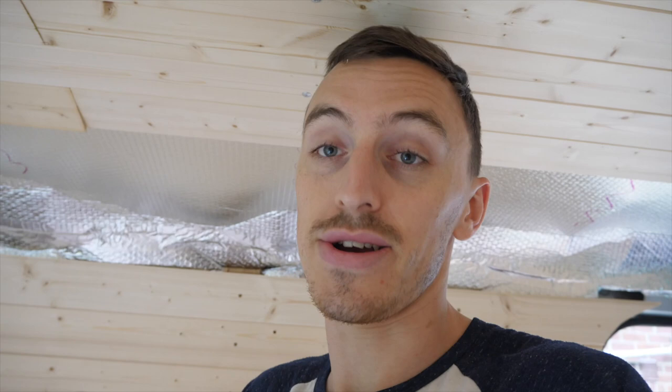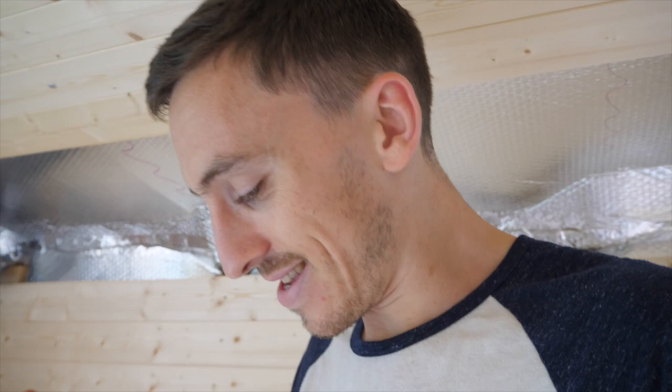The expression 'so close yet so far' comes to mind — I've just run out of cladding. I think I literally need one and a half packs worth. It's getting near the end of the day so I'm not going to be able to get to the builder's merchant in time. I'll pack up and finish this tomorrow. We're back, we've got more cladding and more wood — let's finish this roof off.